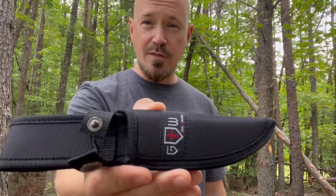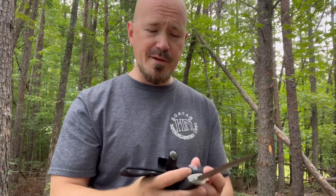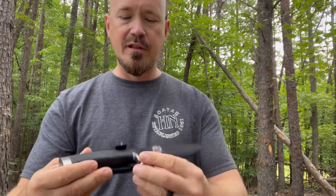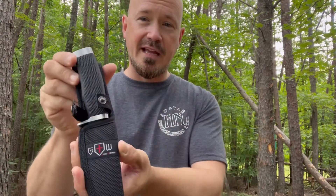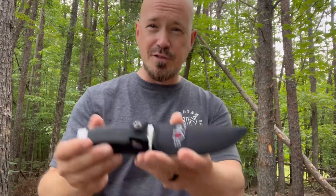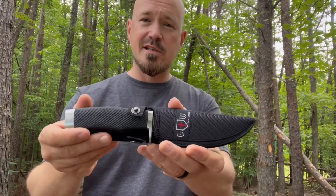Let's look at the nylon sheath that comes with it — I like it. I've been walking around with this for the last couple of days and I really dig this kind of sheath. I like the way it hangs off my belt. It doesn't take up a lot of space. You can throw your t-shirt over top of it or just wear it out in the open. I just think this looks phenomenal.